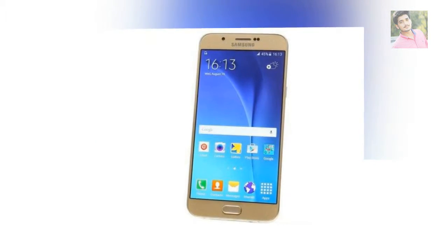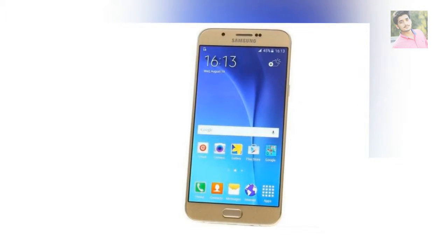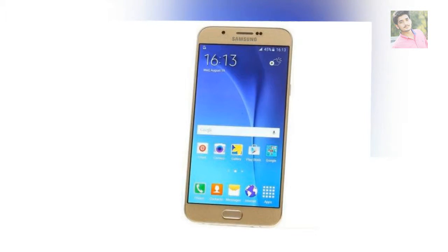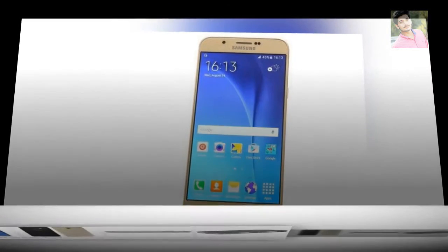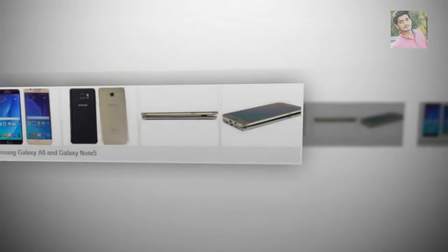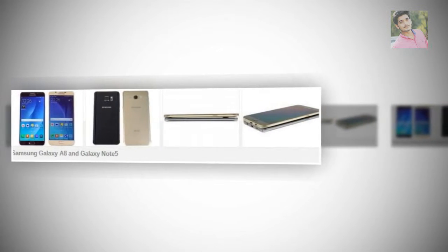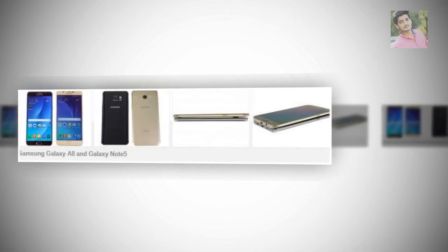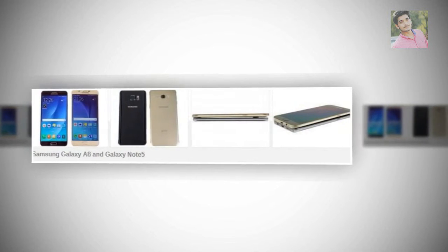True, others have gone below 5mm, but thickness wasn't a top priority for Samsung until recently. Nearly 74% of the Galaxy A8's front is taken up by screen — that's a bit less than the Note 5 since the A8 is 5mm taller. It is essentially the same size as an iPhone 6 Plus, except 1.2mm thinner, 21g lighter, and with 0.2 more screen.